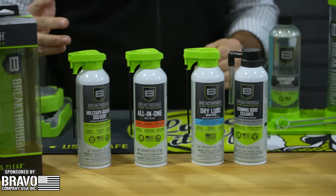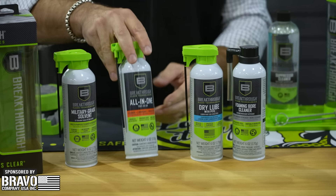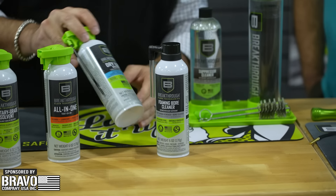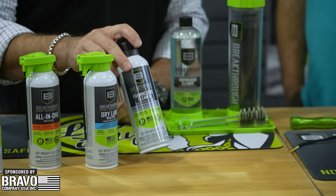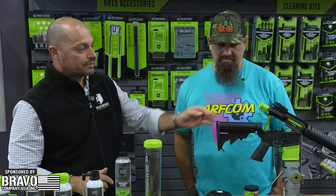Going through a few of our other products launching for 2024: our new line of aerosols includes a military-grade solvent, an all-in-one cleaner — a phenomenal product with great rust and corrosion inhibitors — a dry lube, and a foamy bore cleaner using our Carbon Pro technology. Brand new, coming out, and we're really excited about these.